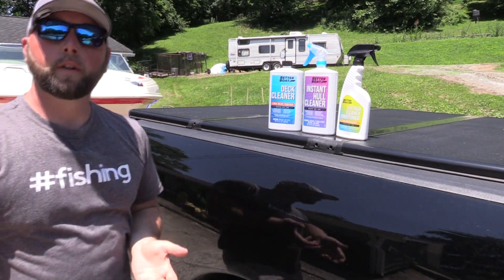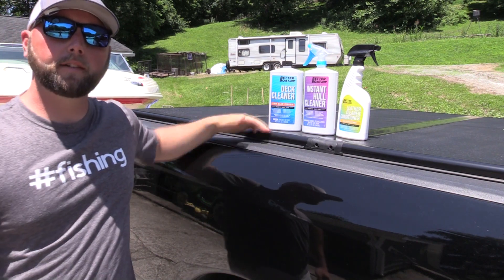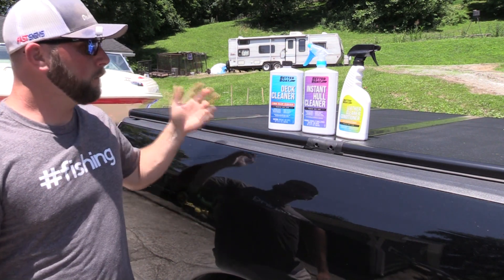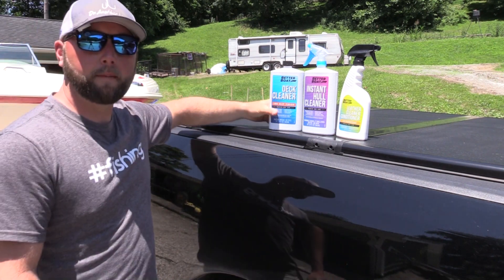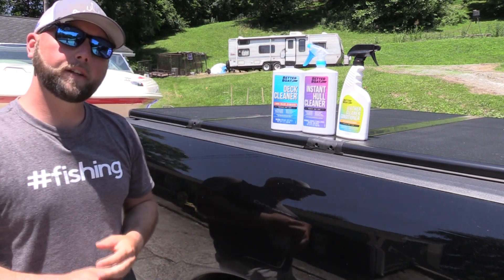Welcome to another episode of On The Line. Today I have three boat cleaning products that I've been asked to test out and give my opinion about. These are made by a company called Better Boat out of Miami, Florida. They sent me the deck cleaner, instant hull cleaner, and leather cleaner conditioner.